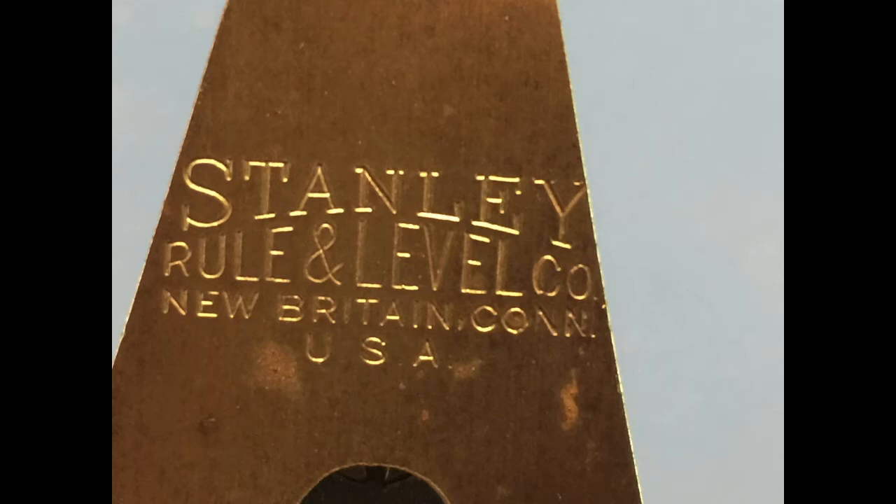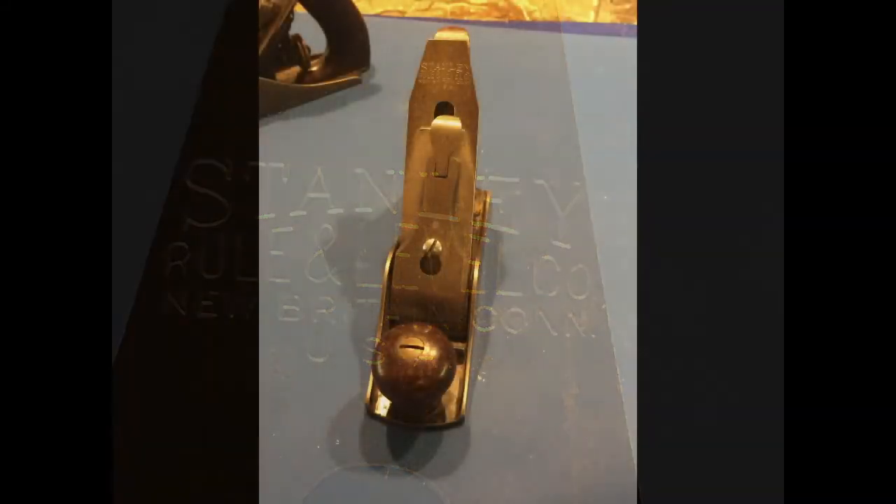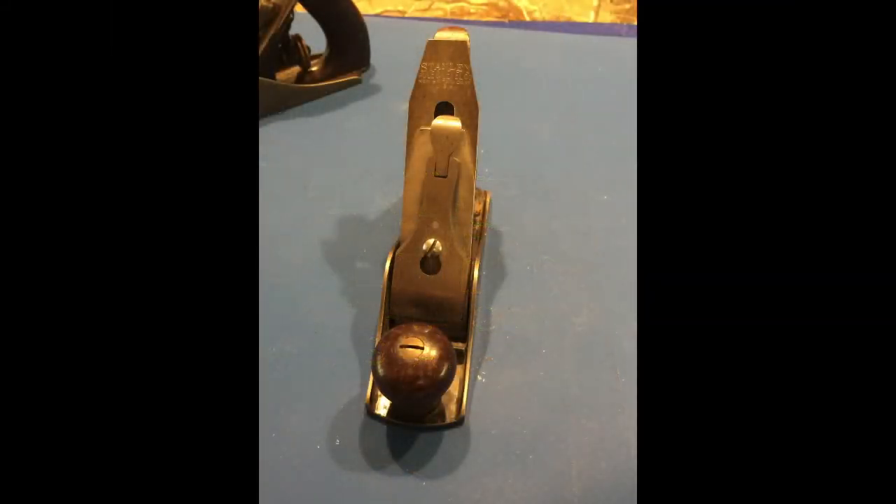This is the logo on the other Stanley No. 1 plane that I've got. This trademark dates to 1907 to 1910. It has many similar features as the previous one, except for the fact that it doesn't have the casting marks that the previous No. 1 had.